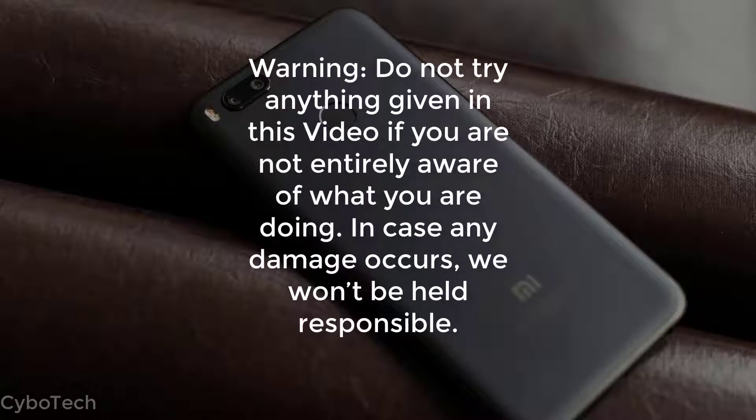Warning: do not try anything shown in this video if you are not entirely aware of what you are doing. In case any damage occurs, we won't be held responsible.